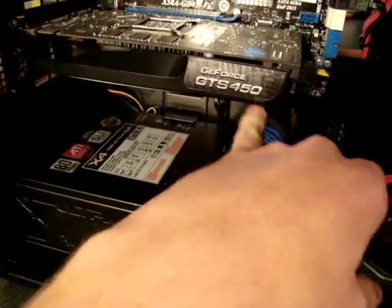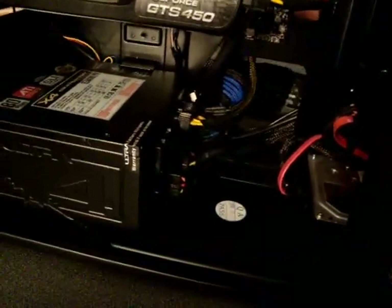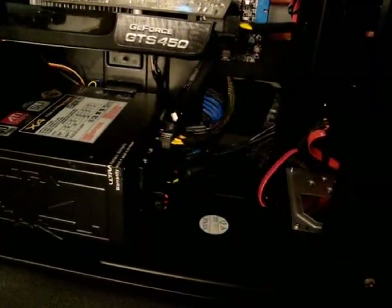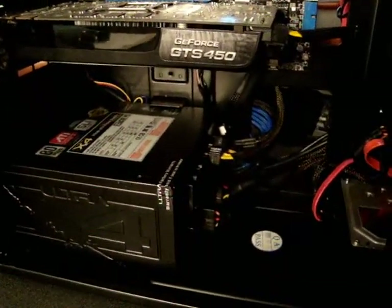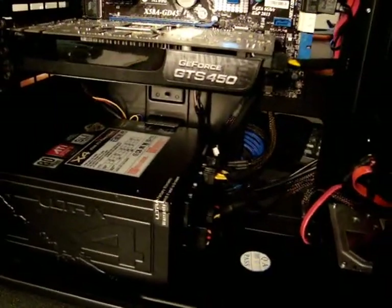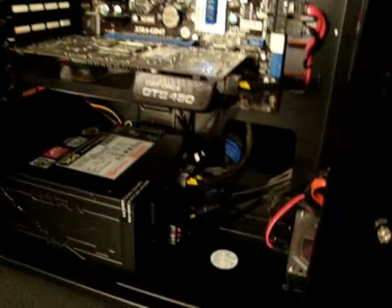For the graphics card we just have an EVGA GeForce GTS 450 — cheap card, but it does alright. It runs Crysis at about 37 frames with very high settings, and it does work for 3D gaming as well, though it gets a little laggy with low frame rates. It does what it needs to do; I hope to upgrade that in the future.